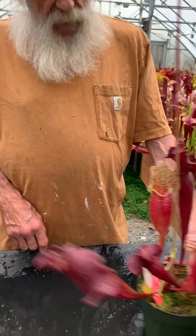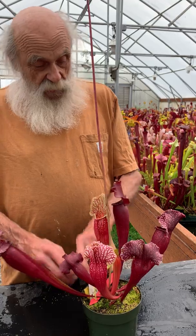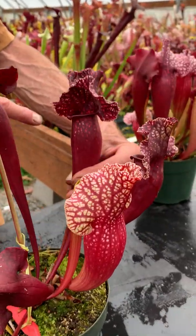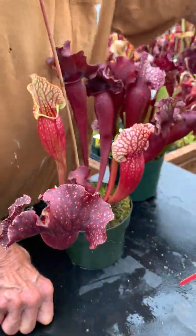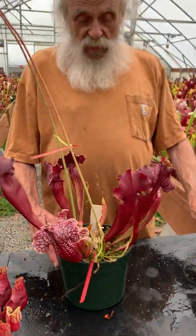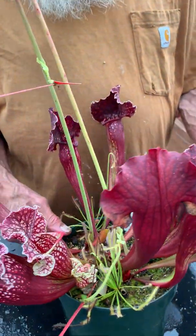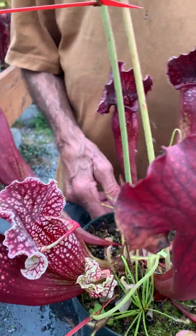Here we have another similar cross — another Leuco crossed with a Perpmontana. And that helmet is just exquisite on these plants. And then we have a bigger one. When you're making crosses, you'll get one with exceptional vigor, and this one has exceptional vigor. This is just a Leuco times Perpmontana. I don't know which Leuco it was — if I did, I'd repeat that specific cross.